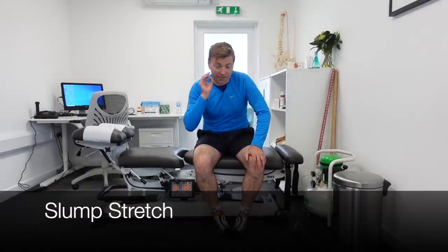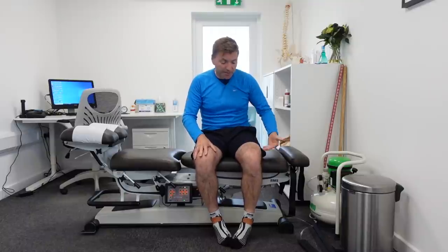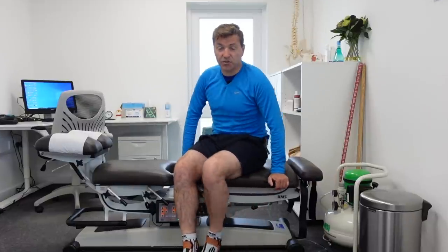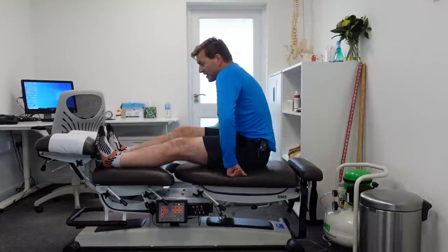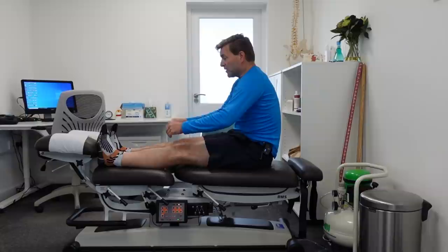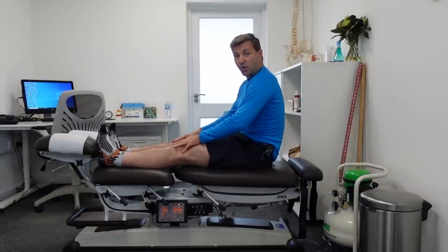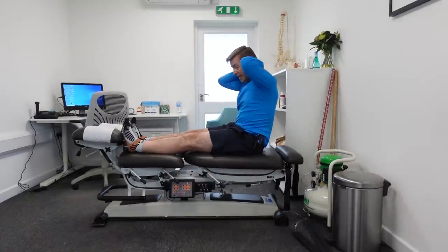This final and most advanced stretch for your sciatic nerve is the slump stretch. Make sure the other two stretches go reasonably well before you do this one. Feeling pain in the back of your leg is absolutely fine, but if you feel pain in your lower back, you need to do some different exercises first. The starting position is the same as the advanced neuroflossing: place your feet against a wall, pull your feet up, and keep your knees straight. Instead of placing your hands behind you, interlock your fingers and place your hands on your neck.